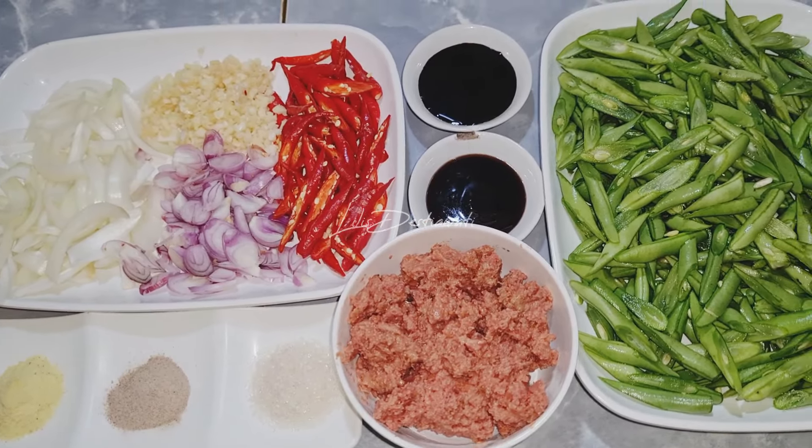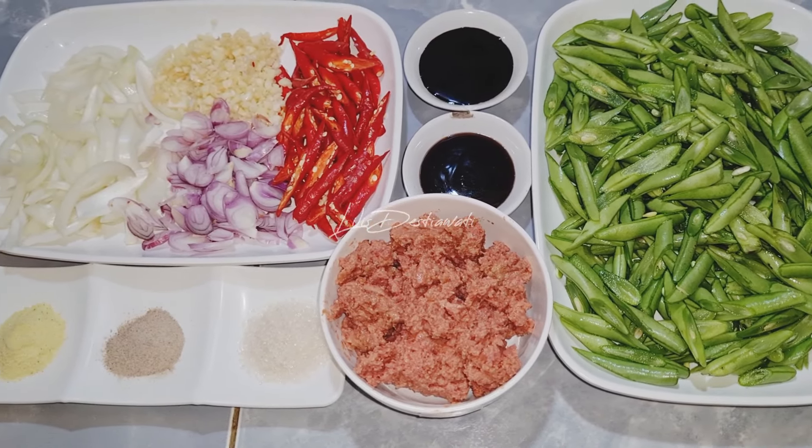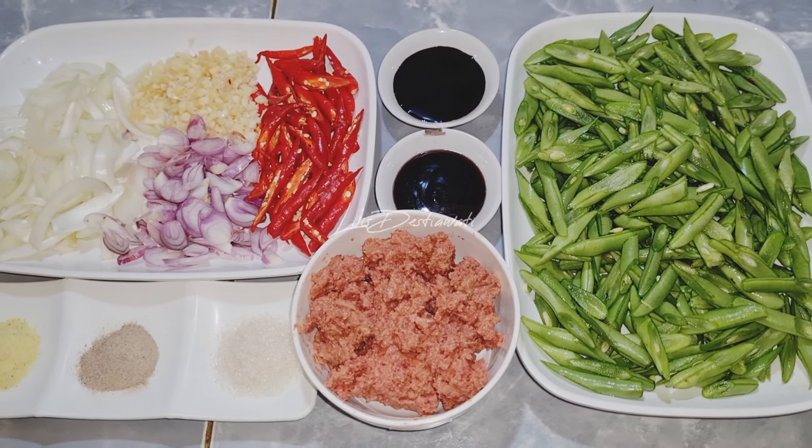Assalamualaikum warahmatullahi wabarakatuh. Jumpa lagi teman-teman di channelnya saya Bunda Lilis. Kali ini saya akan membuat menu olahan dari buncis.